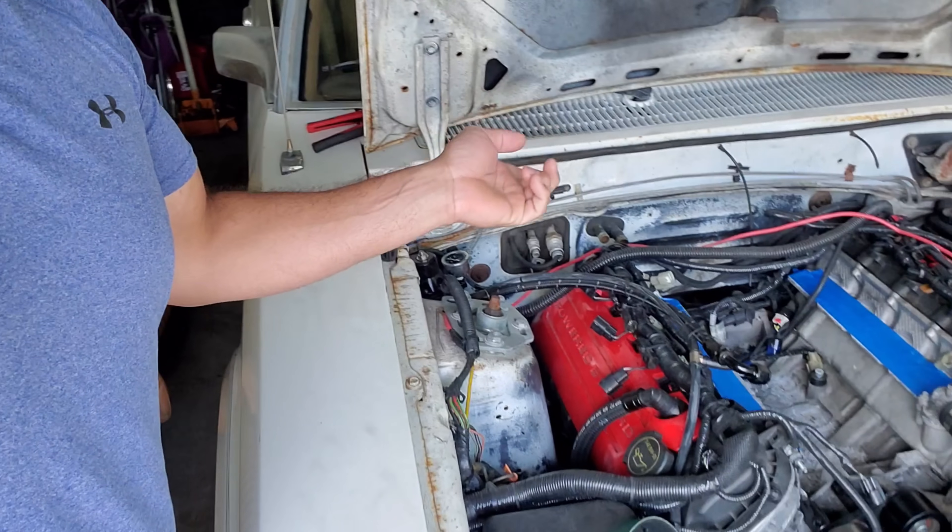Hey guys, it's Alex. Today I thought it was a good opportunity, now that the blower has been shipped back to Edelbrock, to talk about knock sensors on the Fairmont or just Coyote Mustangs in general. What are knock sensors, what do they do, and what are the biggest reasons we ask you guys to look around for false knock before we start desensitizing or messing around with the knock sensors at all?